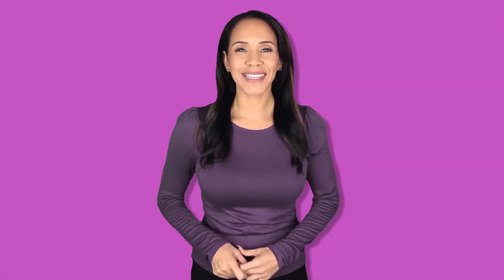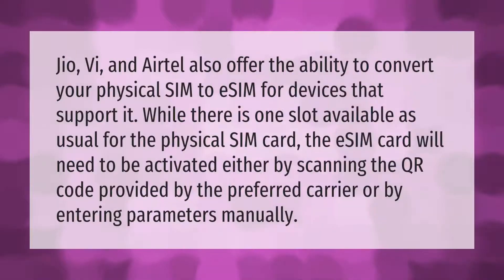Jio and Airtel also offer the ability to convert your physical SIM to eSIM for devices that support it. There is one slot available as usual for the physical SIM card, and the eSIM card will need to be activated either by scanning the QR code provided by the preferred carrier or by entering parameters manually.